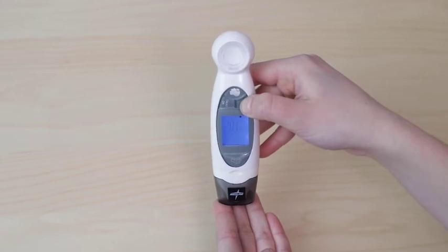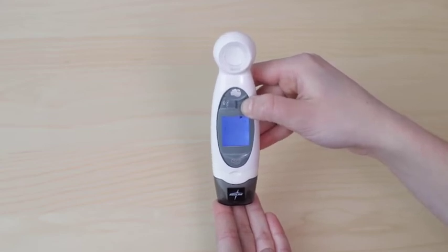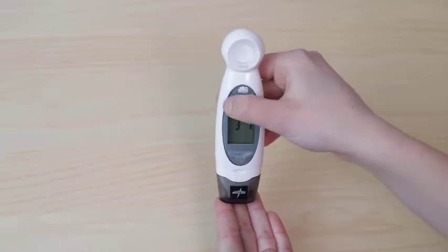Continue pressing the talk OK button to switch between year, month, day, and LCD light. Use the memory set button to make adjustments to each parameter.